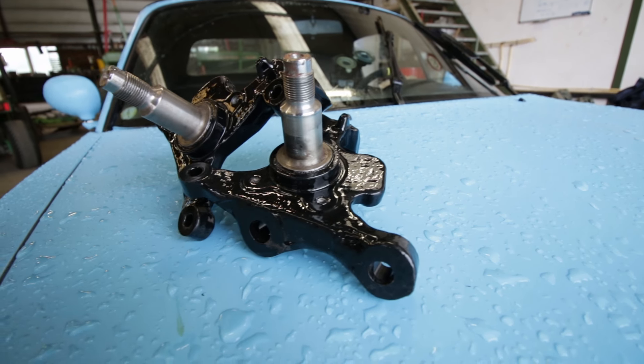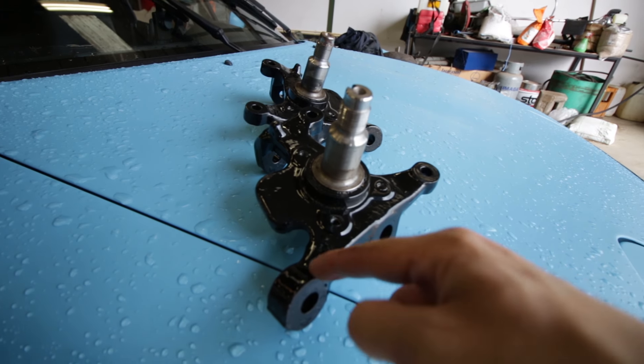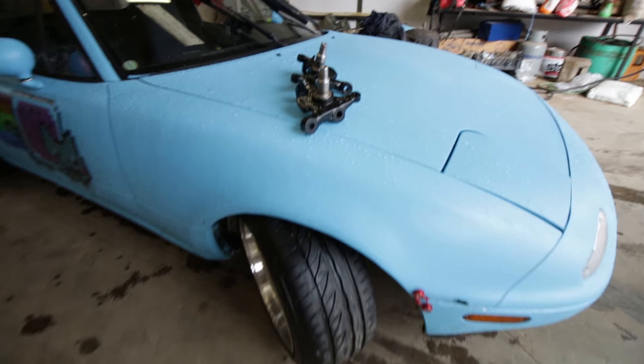So I bought some drift knuckles. They cut a small piece out of here, then reweld everything, and this should increase the steering angle quite a lot.